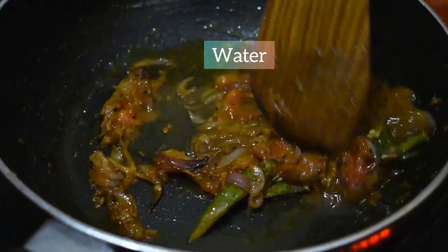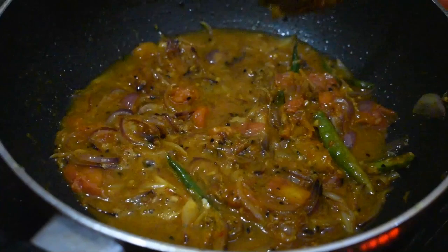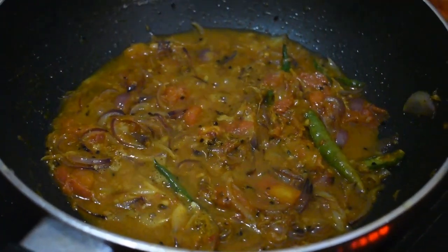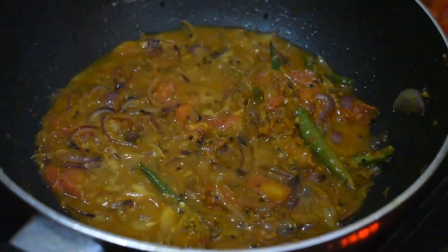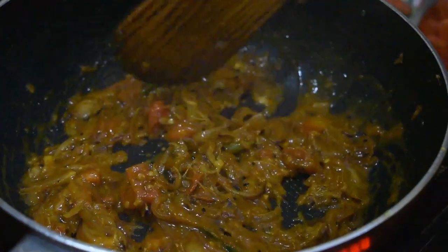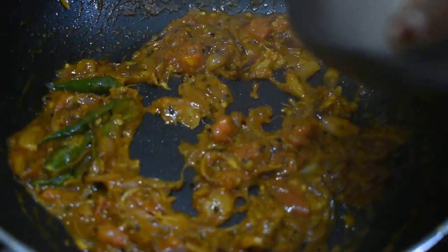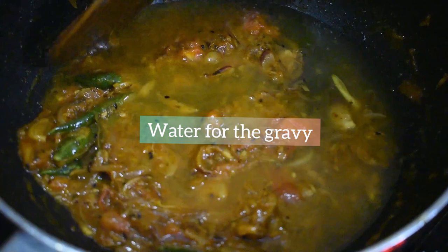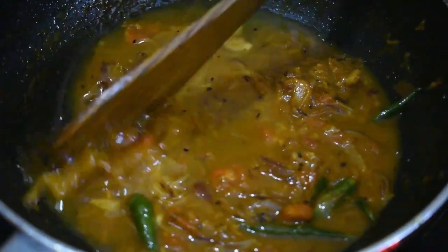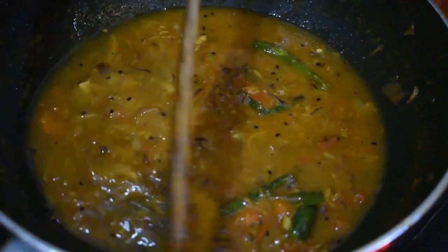Now add a bit of water to the mixture and toss it really well. When the oil separates from the mixture and the raw smell vanishes, add an ample amount of water for the gravy. The quantity can be accommodated according to your wish.